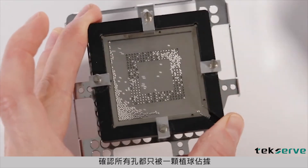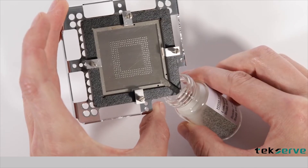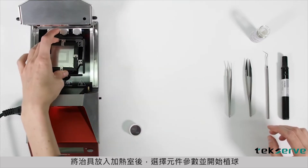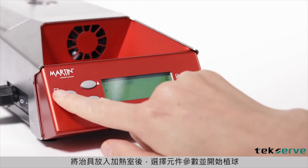Verify that all holes are occupied with only one ball. After the fixture is placed in the heating chamber, select your component profile and start the reballing process.